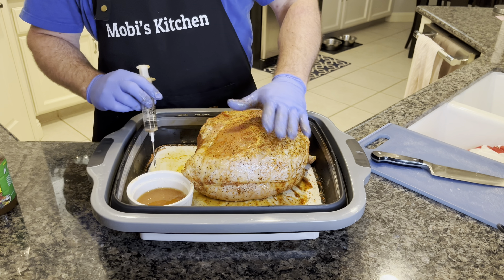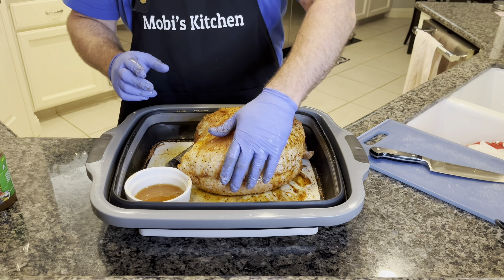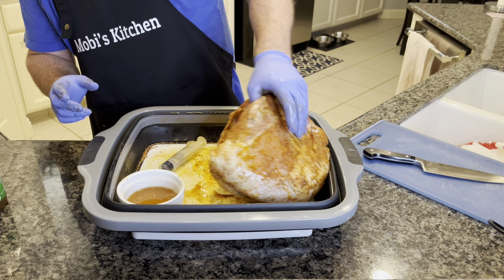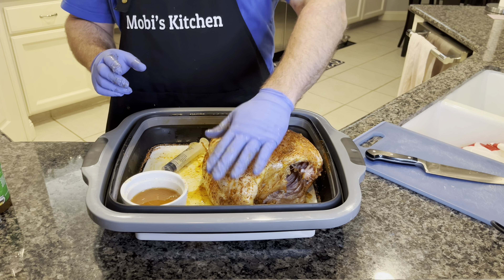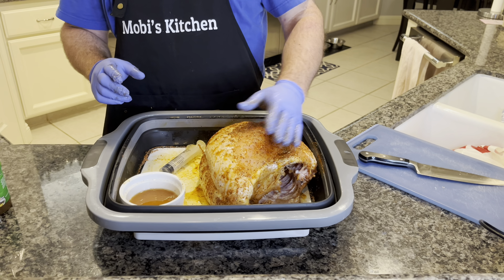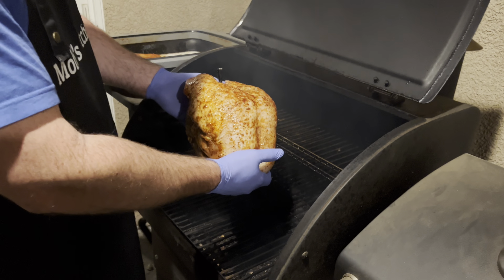If you have some little empty spots, you could always hit it again with some more barbecue rub to cover up those spots where it leaks out a little bit. We're going to let this sit for probably about 20 minutes before we get it on the actual smoker — let it kind of soak in. All right, we're out at the smoker, preheated to 225.